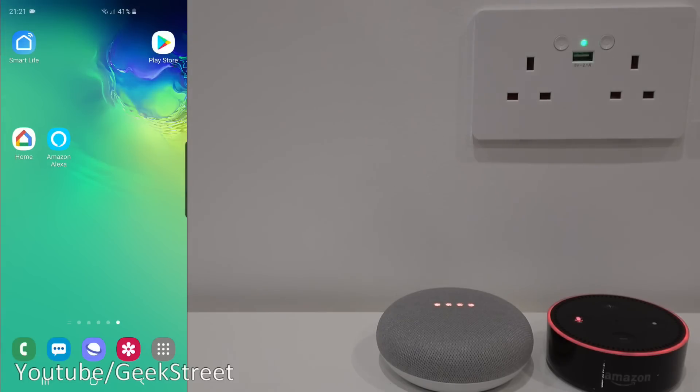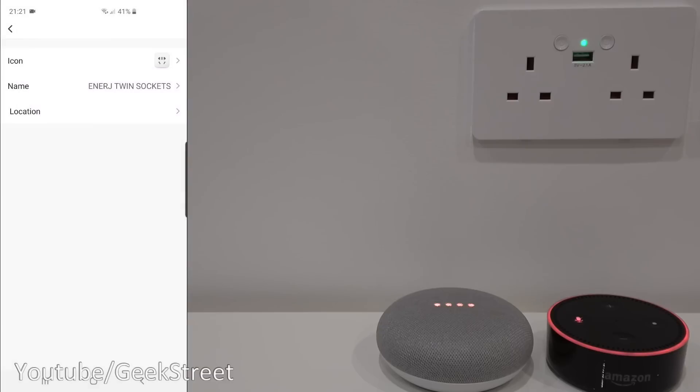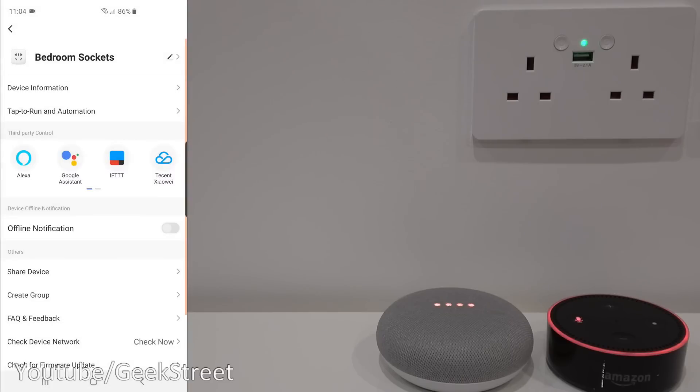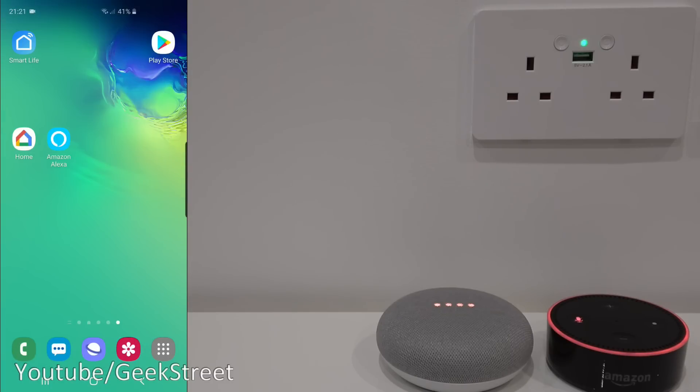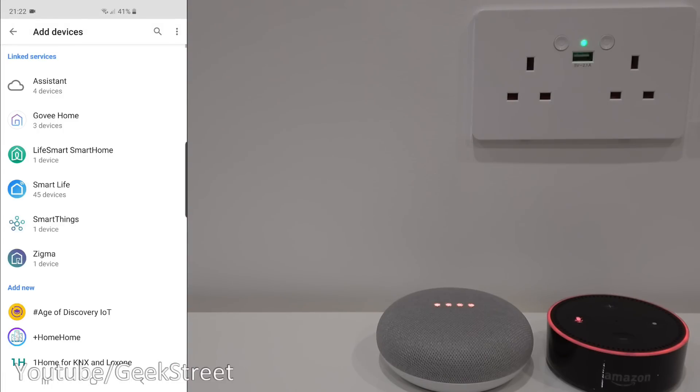Next let me show how to set up this device to work with both Google Home and Amazon Alexa. First, let's rename the socket in Smart Life — we'll call it 'bedroom socket' for a more distinctive name. Now in Google Home, click on home, go to assistant settings, assistant home control, click plus, and we want to add Smart Life as a service. Once added, it'll ask for your credentials — confirm them and it will link with the service.